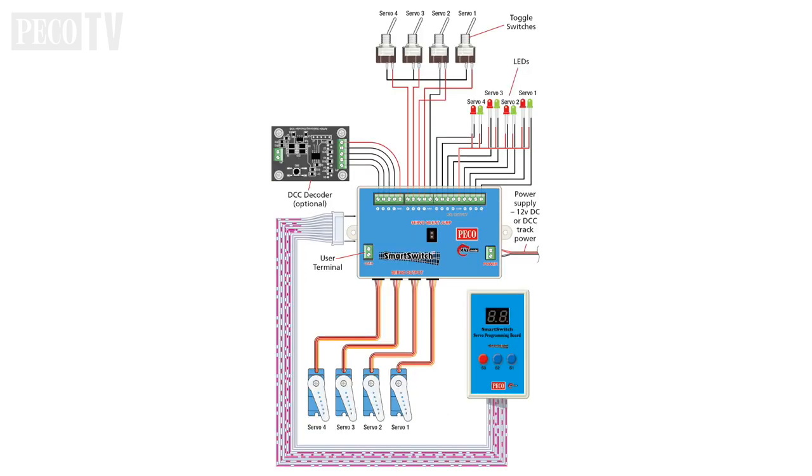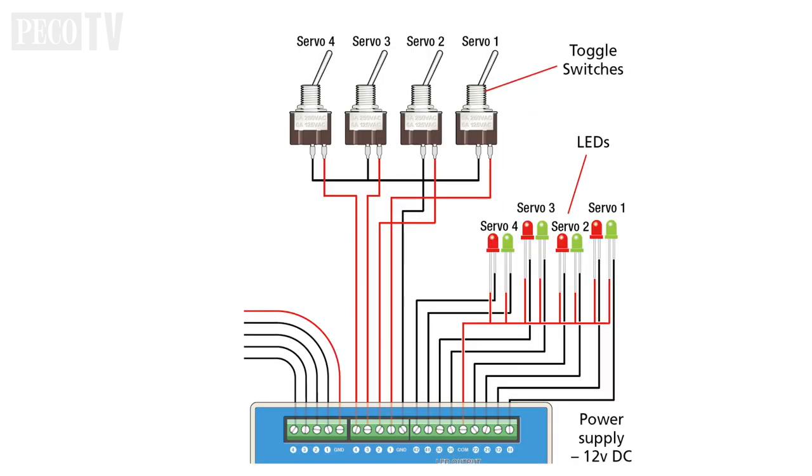This diagram shows you the setup overview and how all the different components are connected together. In this film we are concentrating on an analogue installation, but we will learn about the PLS135 stationary decoder for DCC setup in the next film. The only external wiring required is for the toggle switches and optional LEDs, which can be installed on your layout's control centre or mimic board.